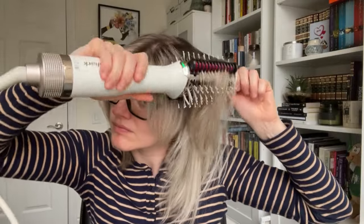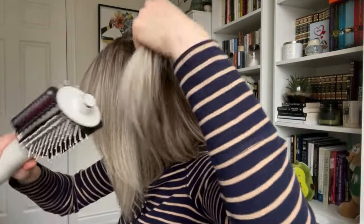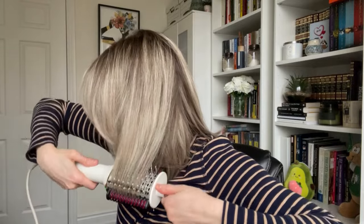I was really impressed — it did all those things. It added really nice shape, styled my hair nicer, removed frizz, and added shine. But crucially, it also kept the volume from the blow dry. Normally when I use a straightener for that polished finish, it takes away the volume. With this tool I kept the volume and shape, removed the frizz, and got added shine. Hair styled and ready to go — I'm genuinely impressed with how nice it looks.